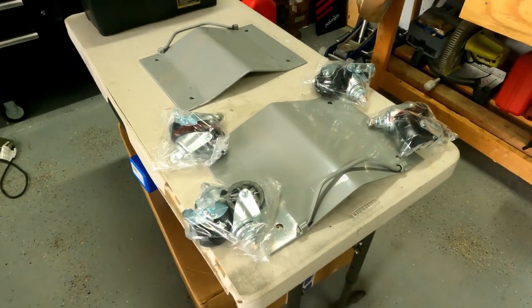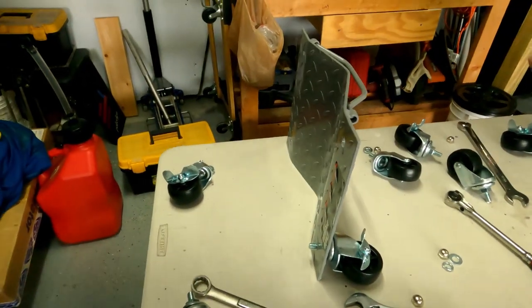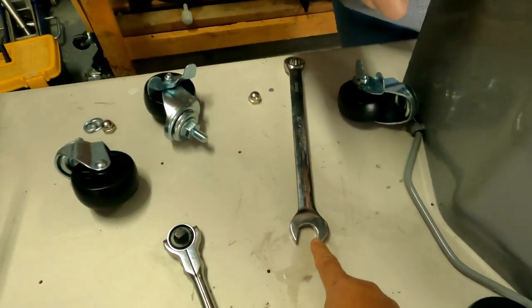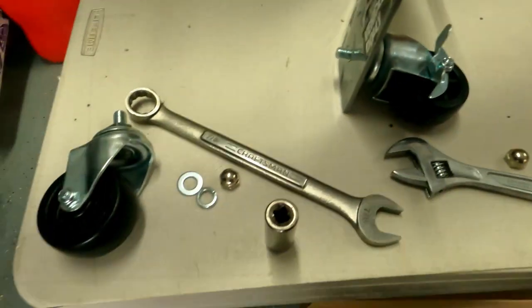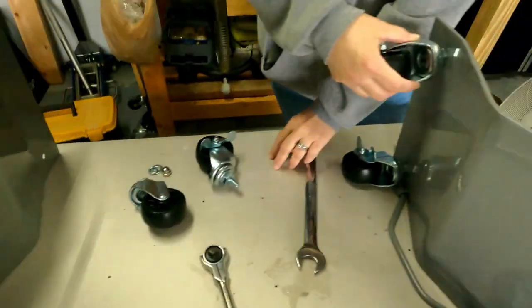You do have to assemble them. We're gonna get everything laid out and see what tools we need. We're gonna use a 22 to hold the big nut down on the actual caster and then an 18 socket for the nut that locks it in place.